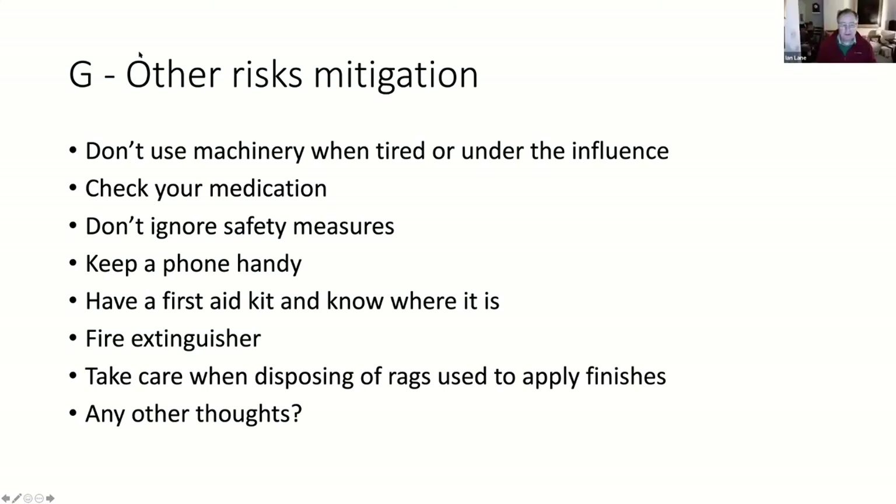What sort of fire extinguishers do you have? Powder types - you can use powder for electrical, liquid, and gas risks.